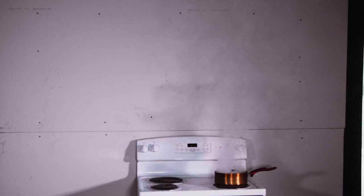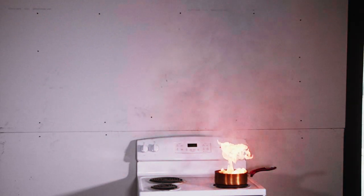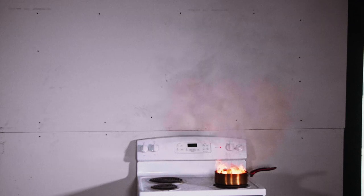Due to fire education efforts, most people now know that the last thing you do is put water on a grease fire. From time to time, people ask why. Today we are going to show how dangerous it is.